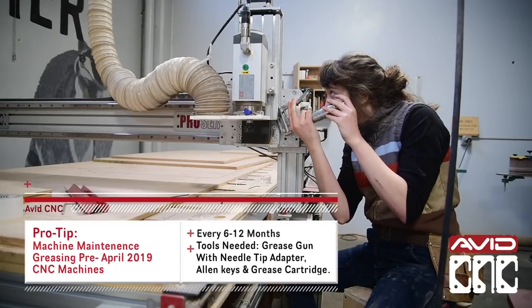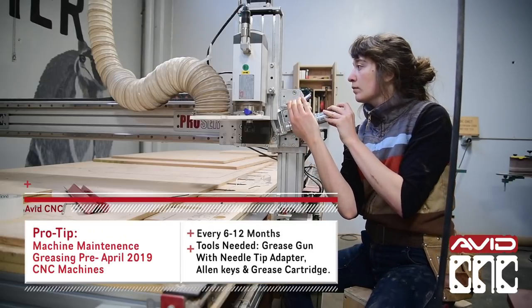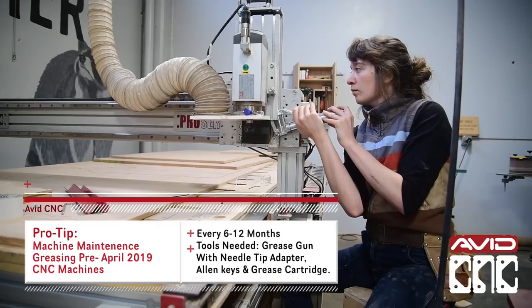Hey all, Sammy here from Avid CNC. This is an overview on how to grease and maintain your machine.